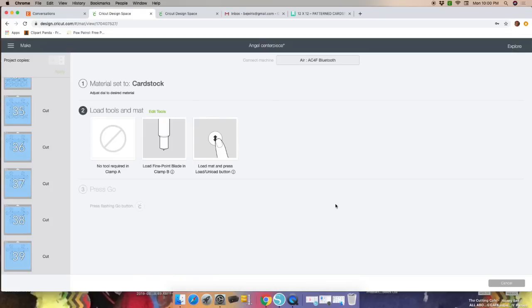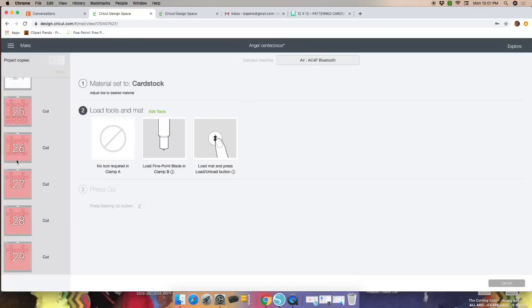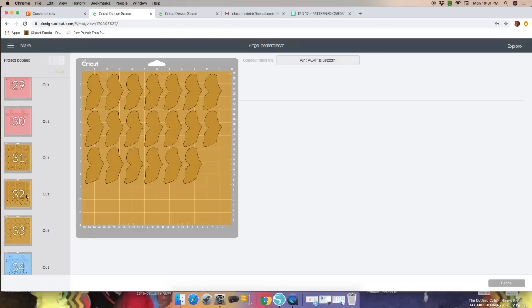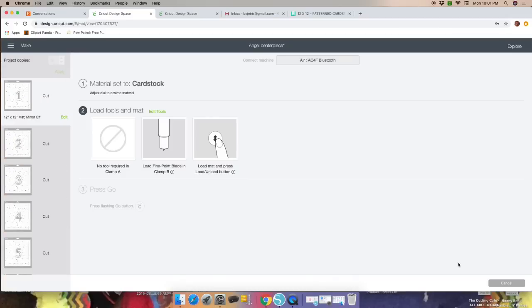Once the machine is recognized, you'll start cutting. All the white parts will be cut with 100-pound white cardstock, and the rest will be 65-pound cardstock. The gold — I have the regular gold cardstock, which I think is also 65-pound. The blue will be 65-pound as well. Once set, stick your cardstock onto the mat and load it to the machine.